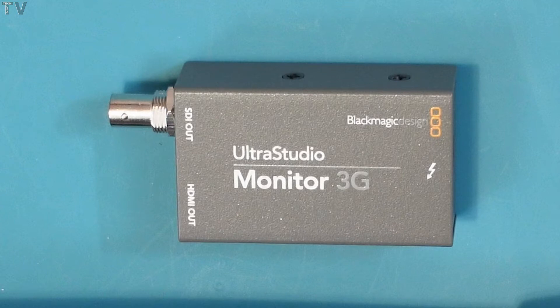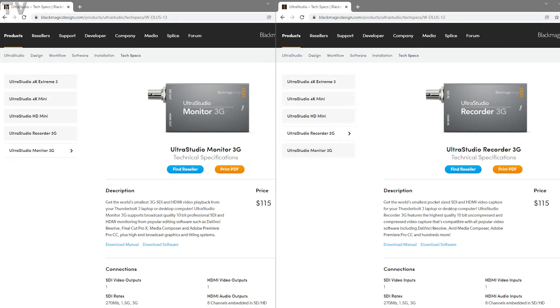Stolen, or chewed up by your dog. As you folks can tell, Blackmagic Design does have an UltraStudio Recorder 3G. I think it's great that they offer two products for $115 rather than combine them into one product that would probably be about $220.